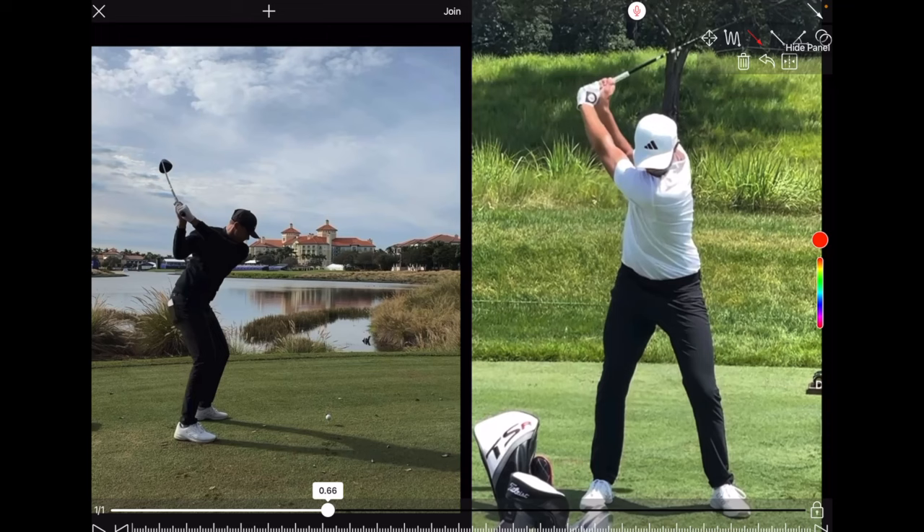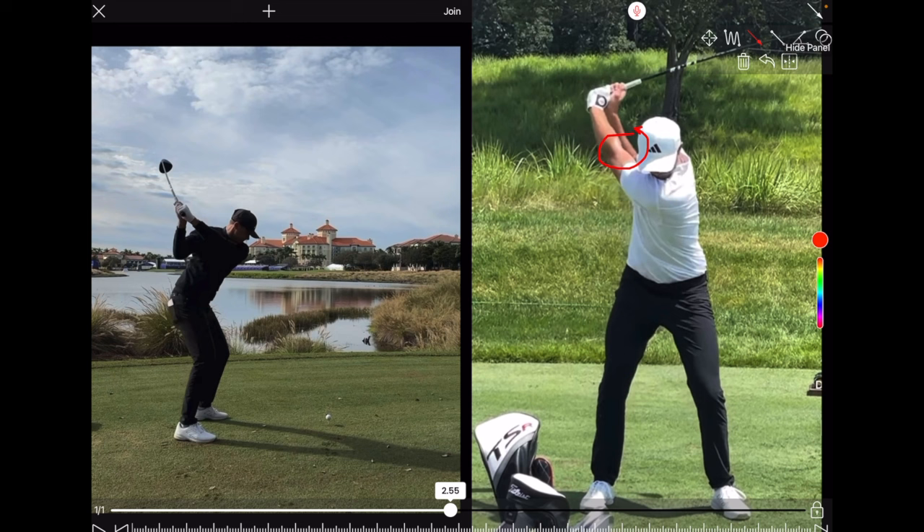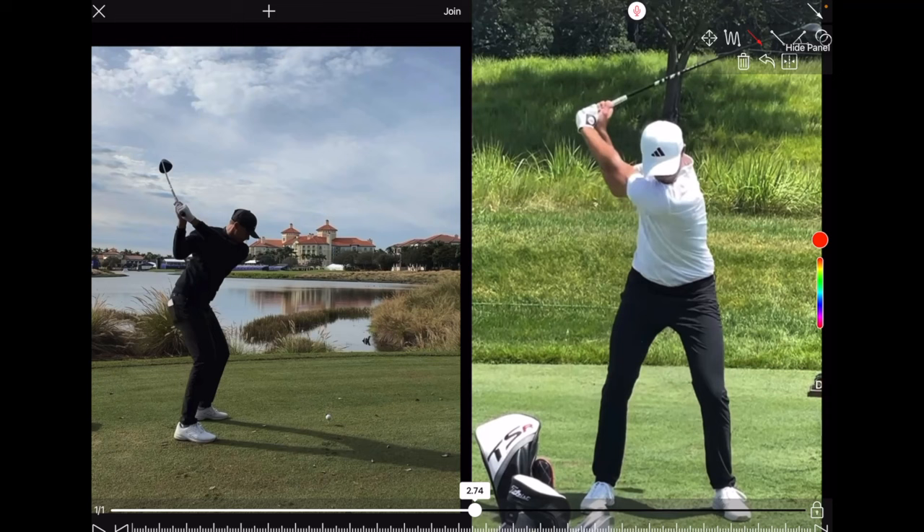He pinches that right elbow toward his left side with internal rotation, which creates a tremendous amount of torque about the shaft. You can see how it's bending in transition, but he has not moved that lead wrist more into flexion — it's staying in that more cupped or extended position. This is very unique for Ludwig's swing. Webb Simpson on tour would be one comparable player; Jon Rahm also moves a little into extension in the downswing, but there are very few guys on tour who actually move that way.